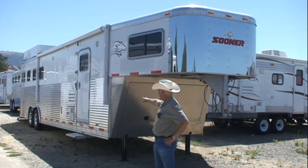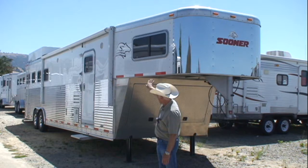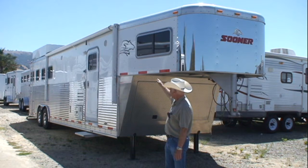If you look at the sides, you'll see the triple hollow core sides that Sooner is famous for, that run the length of the coach. Also notice there are no rivets on the side where the white is — that's aluminum sheeting with a patented T-lock assembly process.